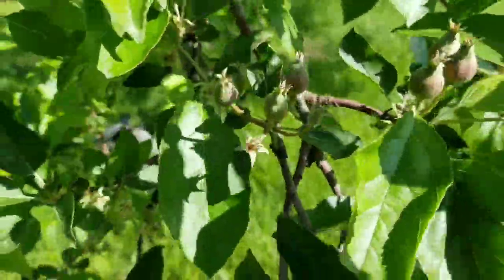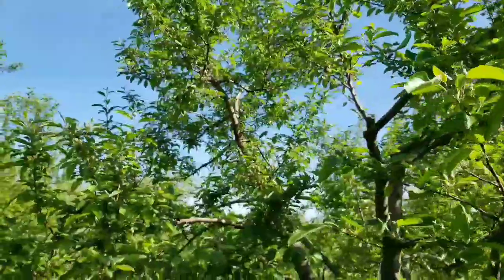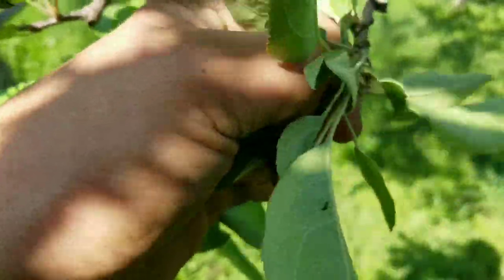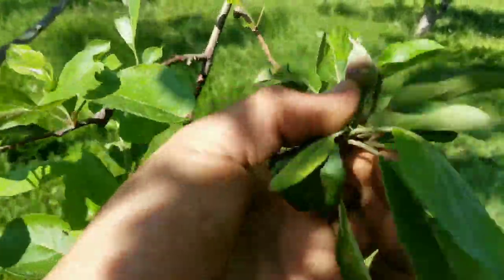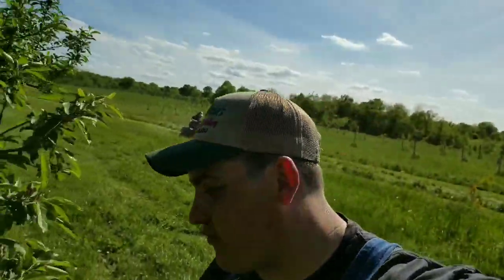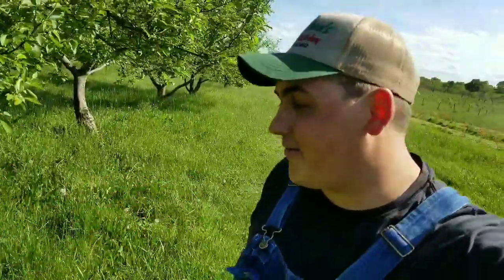Let me show you an example of the king bloom versus the side blooms after pollination. Here's a good example — this is the king apple right here, and these two side ones need to come off because they're not going to be as big. When you apply the Sevin you can also come through and hand-thin them, but you just want that one king fruit on there for big quality fruit. You could hand-thin a whole block, but why do it by hand when you can do it with a chemical?